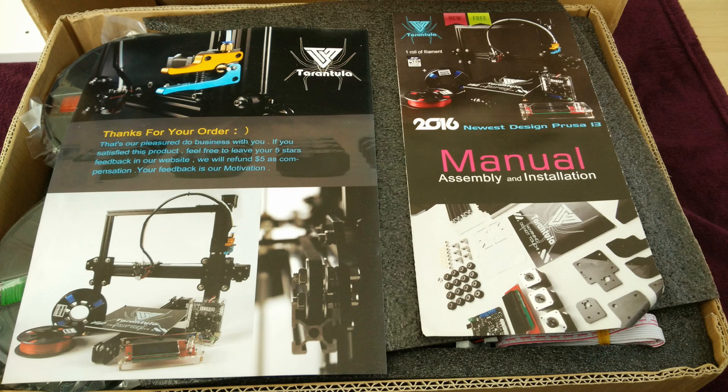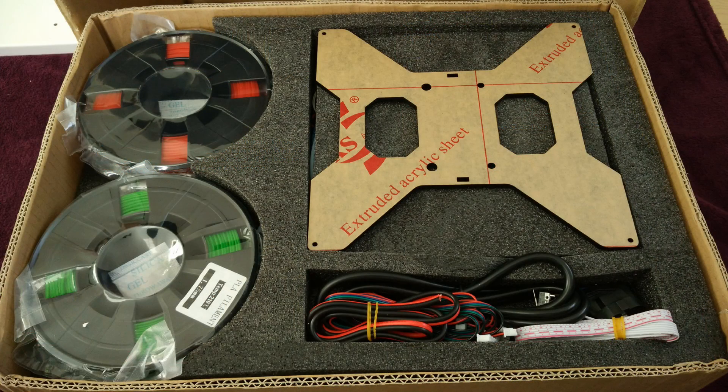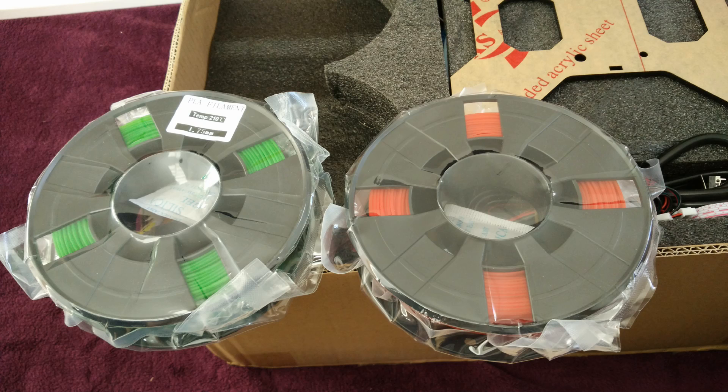I ordered one myself for just 239 US dollars, including DHL Express shipping straight from Asia. I also had to pay around 40 US dollars in customs, but still that's a quite fantastic price. And I wasn't sure at all if I would get this to work and if it would produce some acceptable quality.